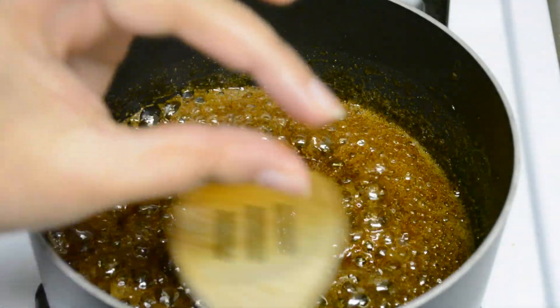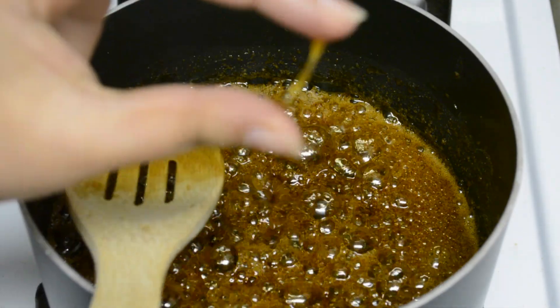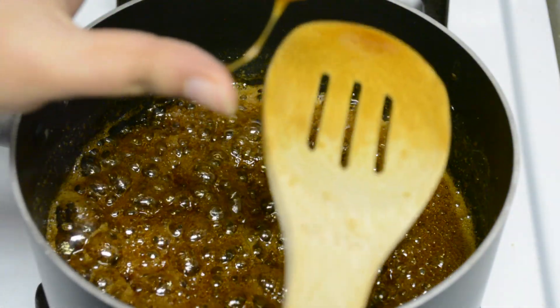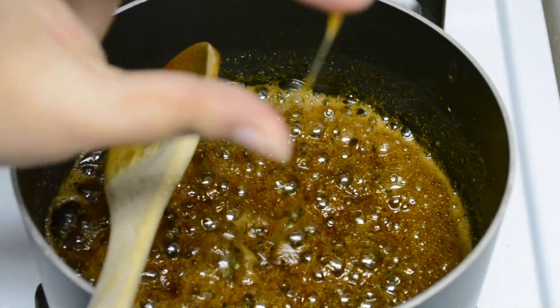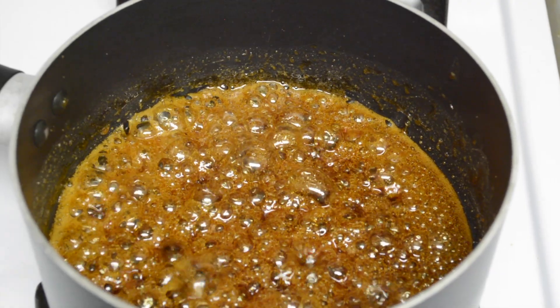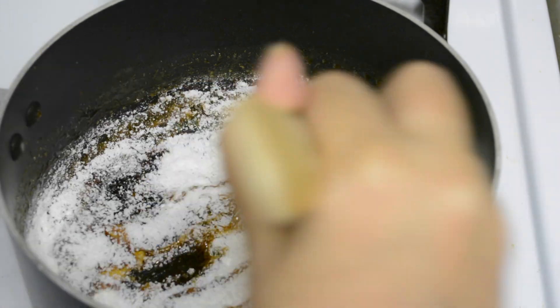In order to check if this syrup has got a one string consistency, take a tiny bit of the syrup between two fingers and just try to stretch it between your fingers. You'll see a string and that is when you know the syrup is ready. At this stage, turn the heat to its lowest setting and start adding the rice flour until we make a firm soft dough.